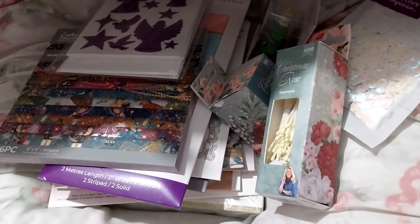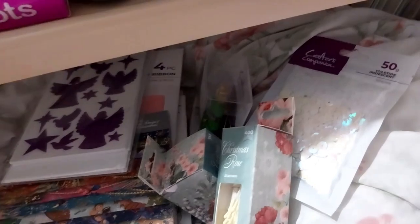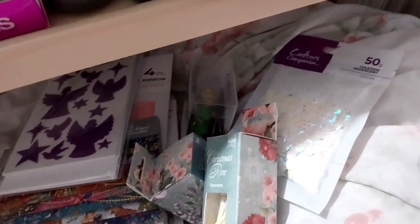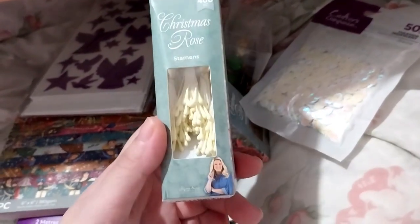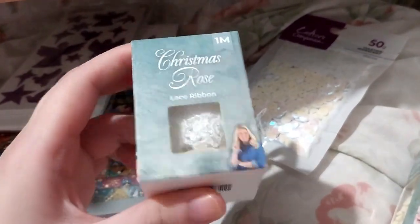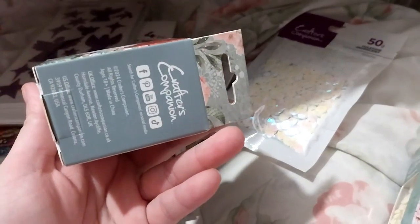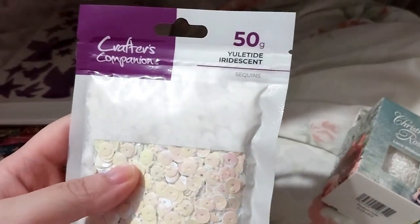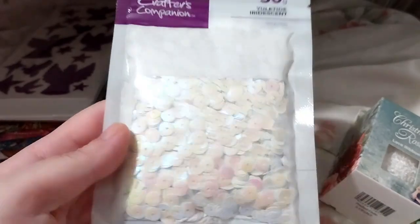Everything from here on was from the Christmas goodie bag, priced at £29.99. Most of these are effectively free given the bag price. First up is the 400-piece set of Christmas sentiments from the Christmas Rose collection — very pretty packaging. Also from the Christmas Rose collection is this lace ribbon of roses. Then from a recently released collection, here is the 50 grams of yuletide iridescent sequins with blue, green, and pink tinge.